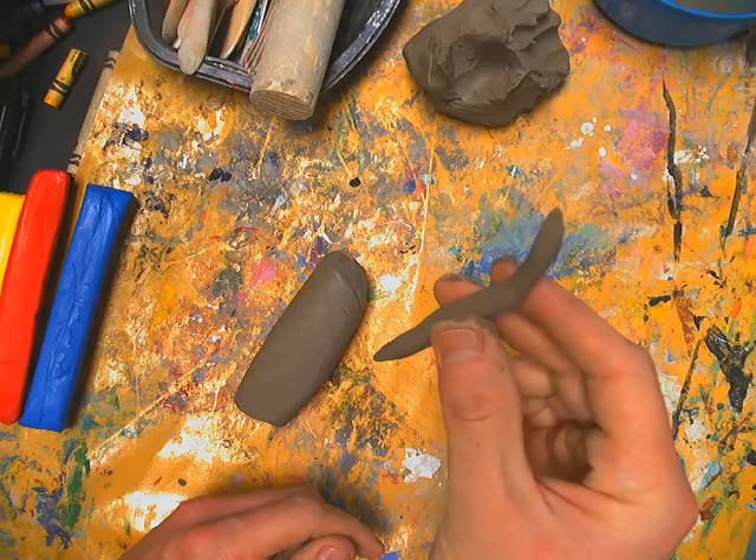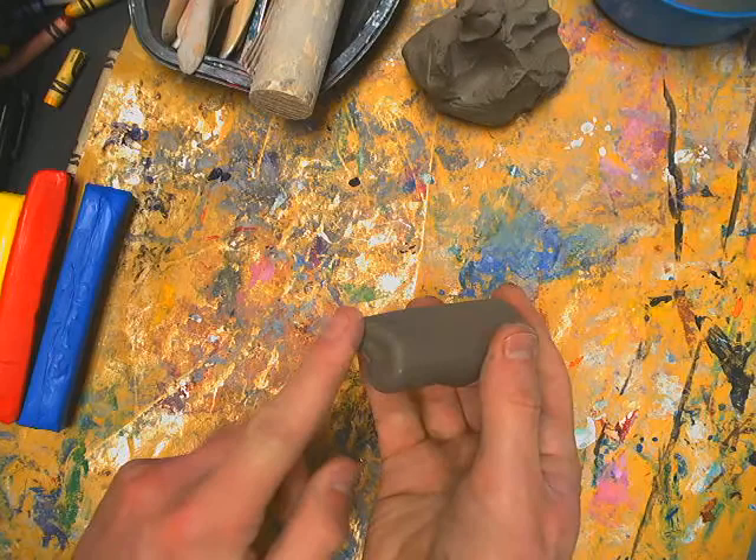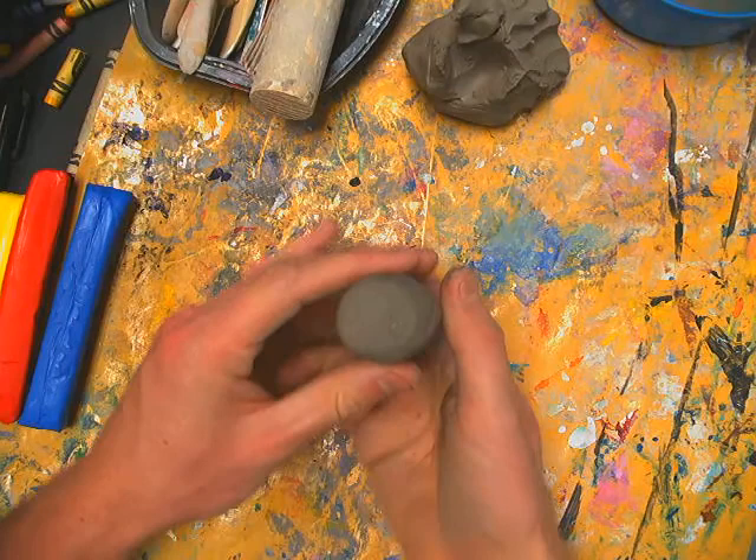Once you have the right thickness, make it flat on the top and bottom. Just do a little tappy tap tap to flatten each side. Now you have a cylinder and it can stand up on its own.